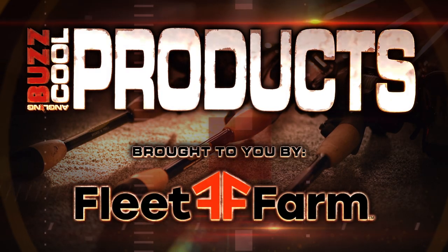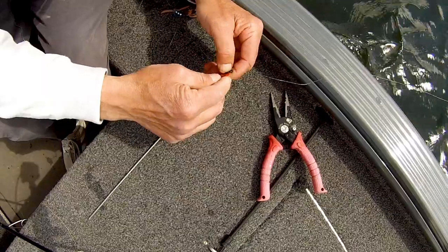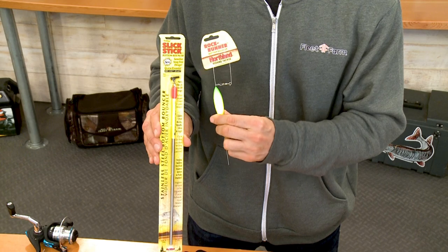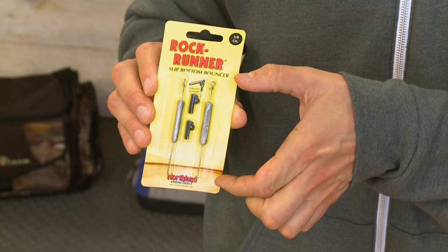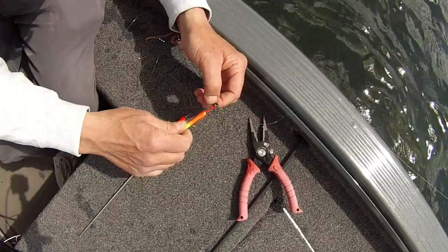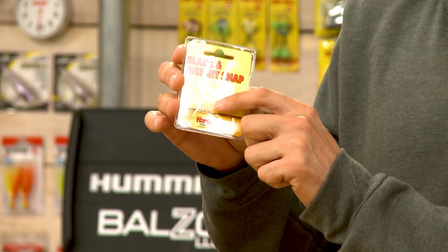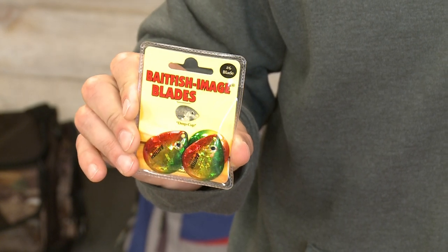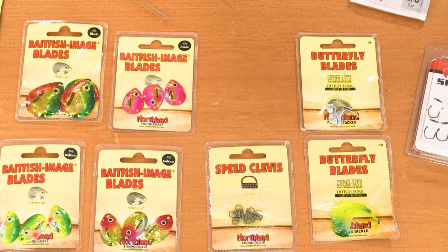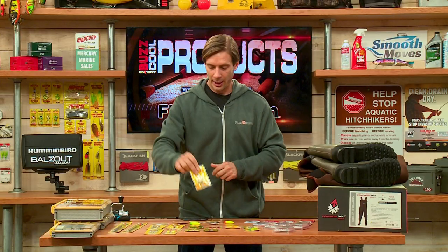Now it's time for our cool products, brought to you by Fleet Farm. We're going to start with the Slick Stick Bottom Bouncer — it has a quick-change system on top to easily swap out the rig. You can see it's a bit different from a traditional bottom bouncer like the Rock Runner from Northland Tackle. It's good to have a variety of different weights when trolling. Also from Northland Tackle, the Rock Runner has a shorter arm and also features a quick-change system so you can easily snap on and off the weights. You can also buy the quick snaps by themselves. For specific configurations on your rigs, there are holographic image blades, Indiana blades, Colorado blades, and butterfly blades. Speed clevis clips allow you to quickly change out the blades and colors. You can mix and match and create your own rig.